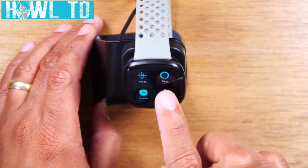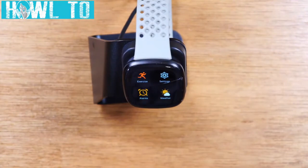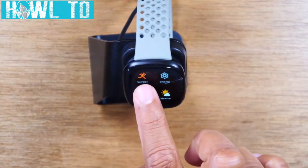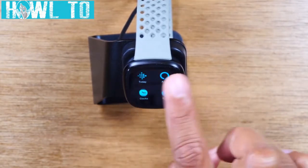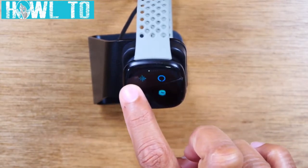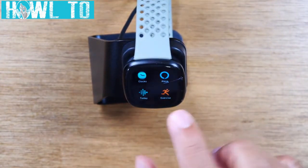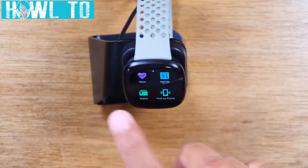Keep swiping and you've got your settings, exercise options, weather, timers, and alarms. My icons won't be in the same order as yours because I've changed the order. If you want to move an app — say you want your exercise icon to be one of the first apps when you swipe over — just hold down on it for one second and drag it to the left to rearrange.